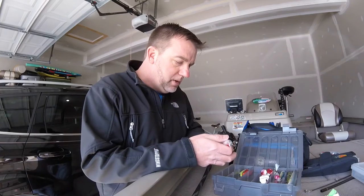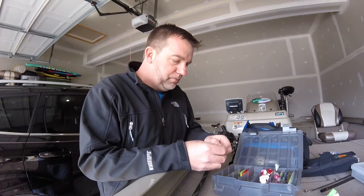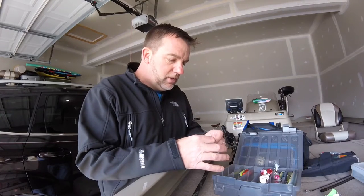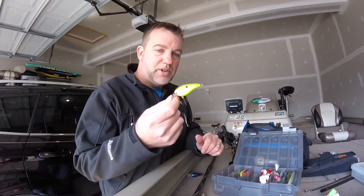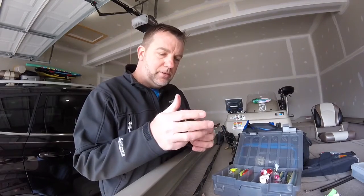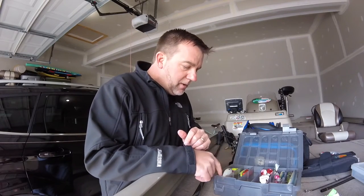The next thing I like to throw a lot is the squarebill. It's one of those most versatile baits — you can throw it around wood, riprap rocks, lily pad stems, all kinds of things. I bring three basic colors: a chartreuse and black back, which is the most productive color I've ever fished — I can't even count how many fish I've caught on it. I'll bring a bluegill-type pattern to mimic bluegill, and a white or sexy shad to mimic shad. Every once in a while, especially in the spring, I'll bring a fire tiger or crawdad pattern and introduce that to my mix.